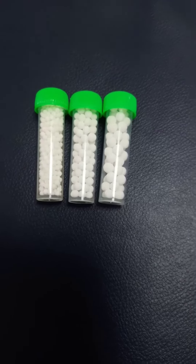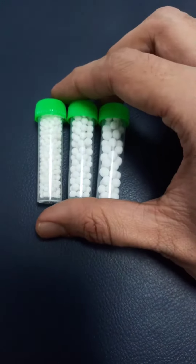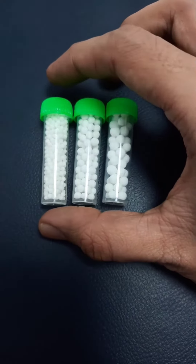Can you find any difference in all these 1-dram bottles? These are the three types of globule sizes that I use in my practice.